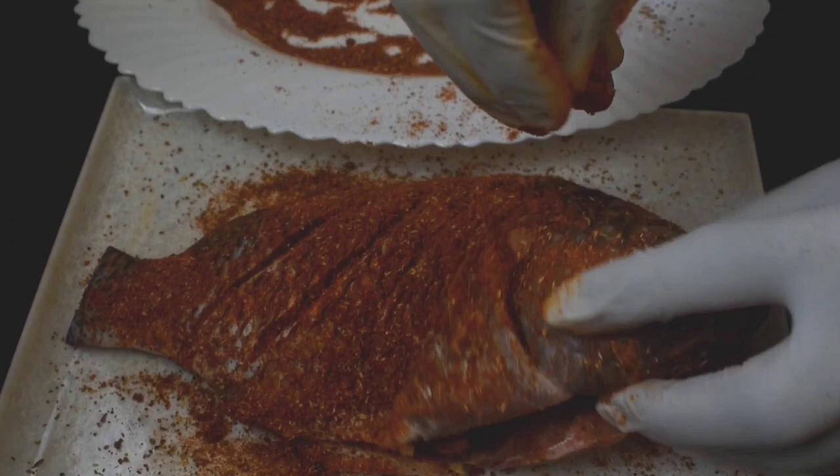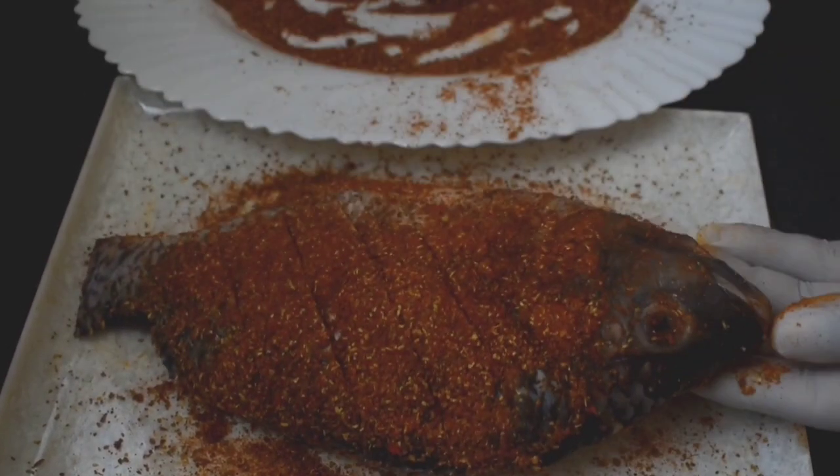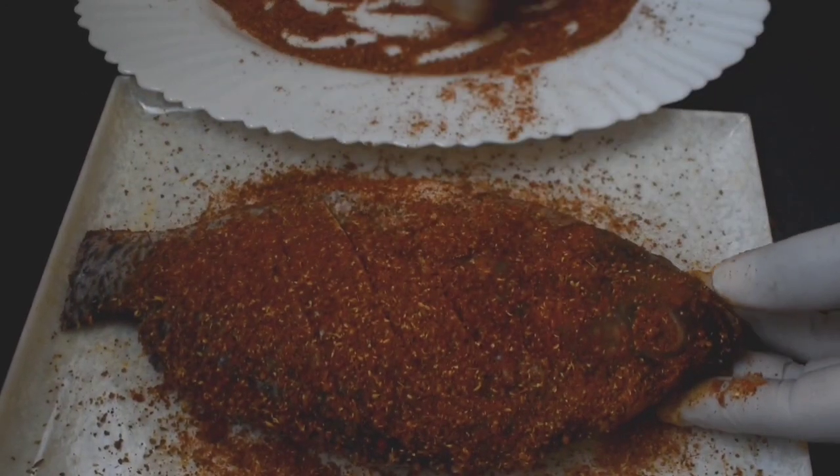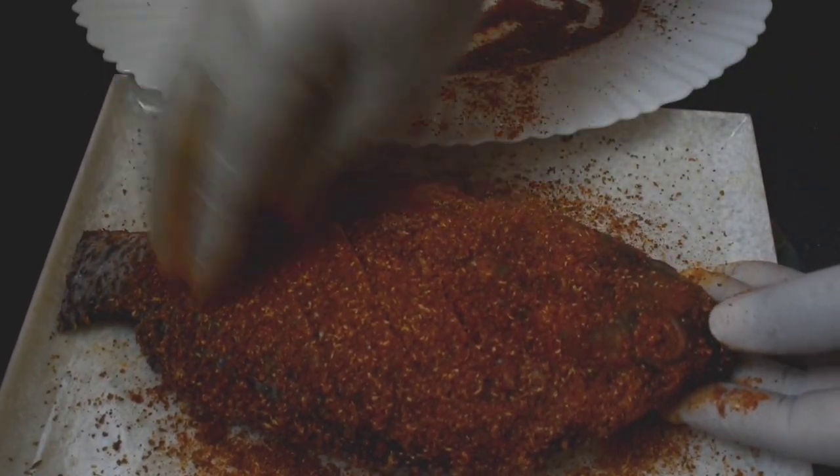The fish is on the side. We will cook the fish properly — that's why we should cook the fish carefully on both sides.